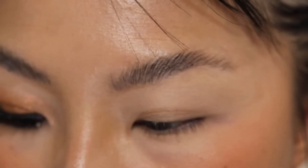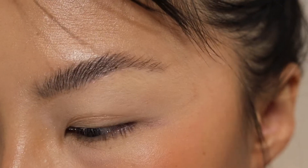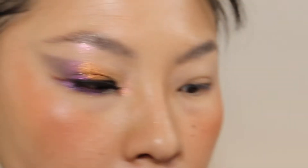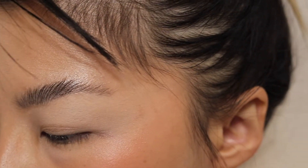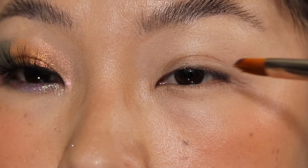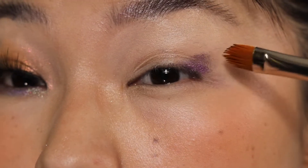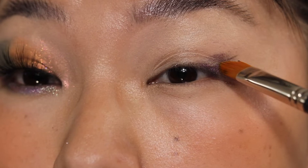I already primed my eyes with the mirror skin complexion stick. I am taking the shade Aurora — this really pretty purple-shift, kind of bronze color — and I want to put it on the end of my eyes.